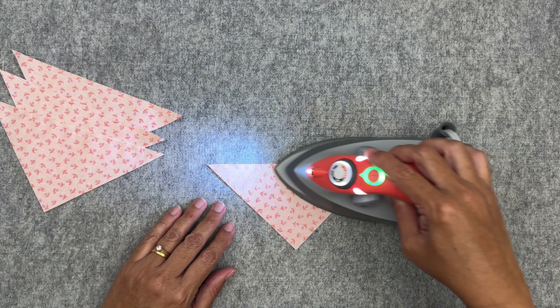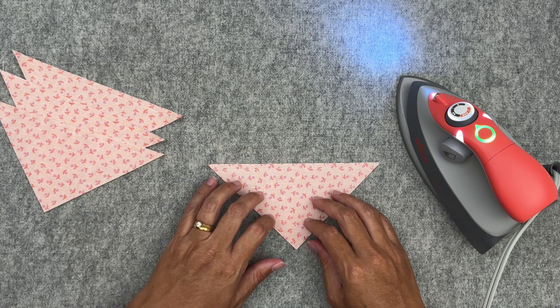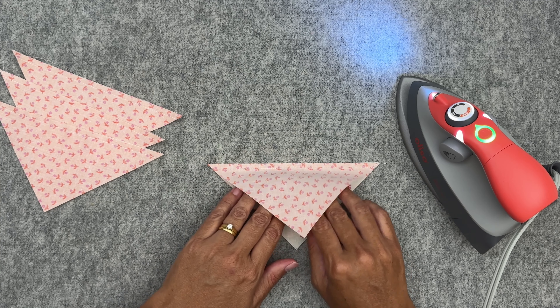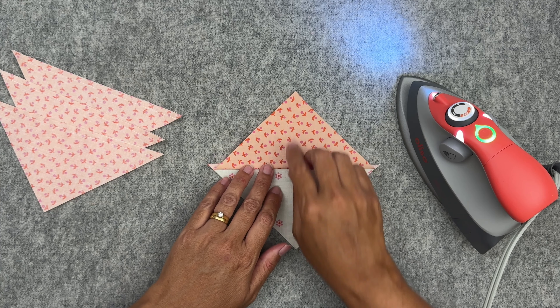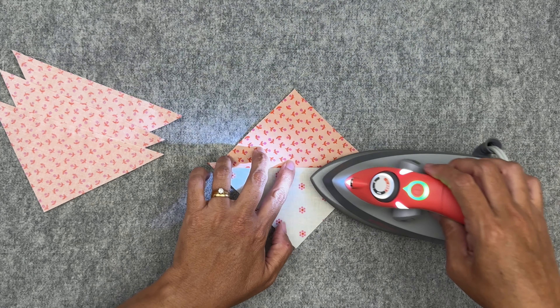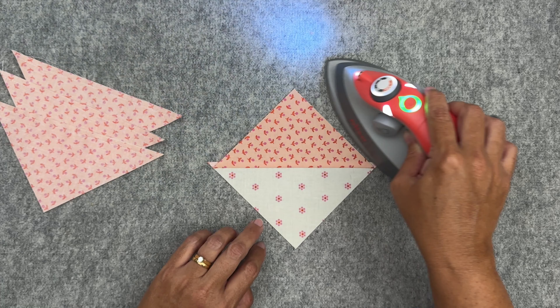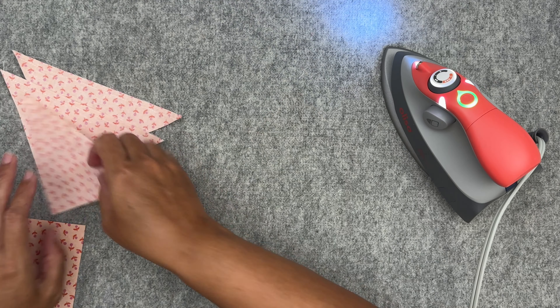Now we're going to set our stitches, which helps our stitches set into the fabric making them stronger and our block lay flatter. Then I'm going to bring this piece up and press our seams towards our B fabric. Give it a finger press here — we don't want any creases. And repeating that for all four pieces.